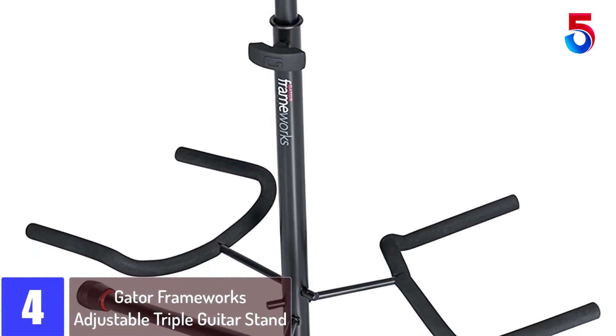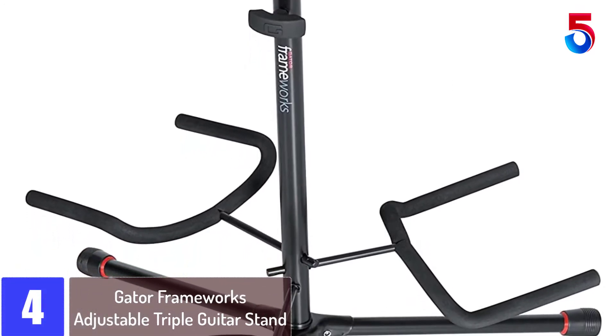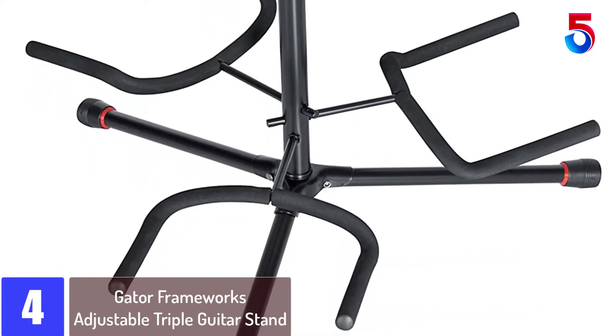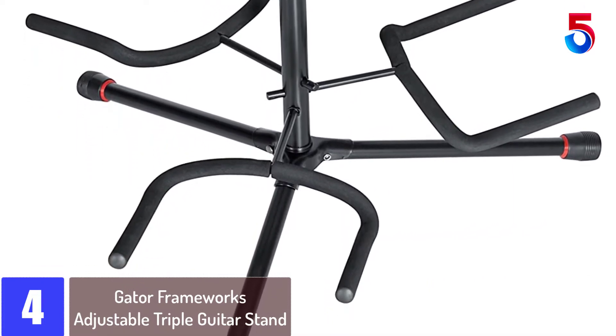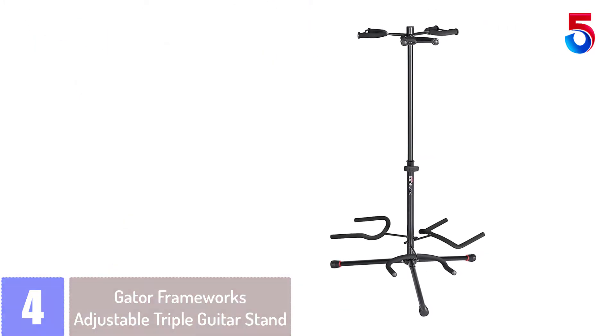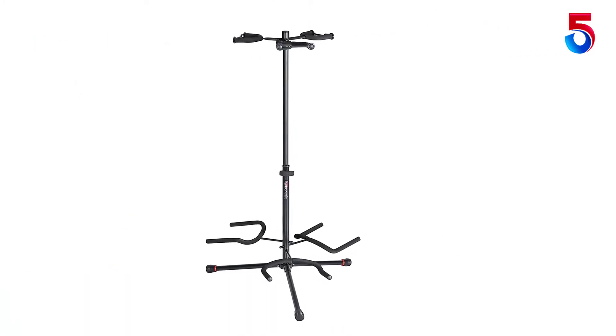At number 4: the Gator Frameworks Adjustable Triple Guitar Stand. This rack keeps your every guitar safe and protected from scratching. Moreover, the sturdy neck restraints firmly hold your instruments. The tripod legs also have rubber caps to prevent this rack from wobbling.